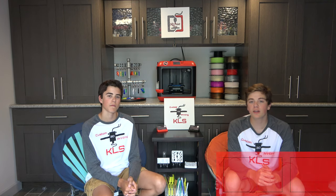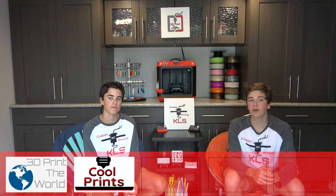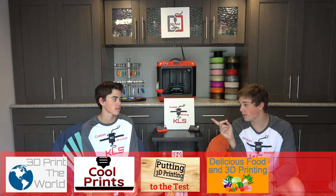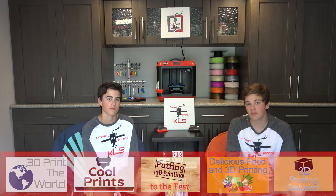Hello and welcome to another edition of the 3D Print This Talk Show. We have five great segments today, including a brand new one. We're going to kick it off with 3D Print the World, Cool Prints, our brand new one, putting 3D printing to the test, delicious food and 3D printing — and I hear there's burritos in that one — and we're wrapping it up with 3D Print Solution.